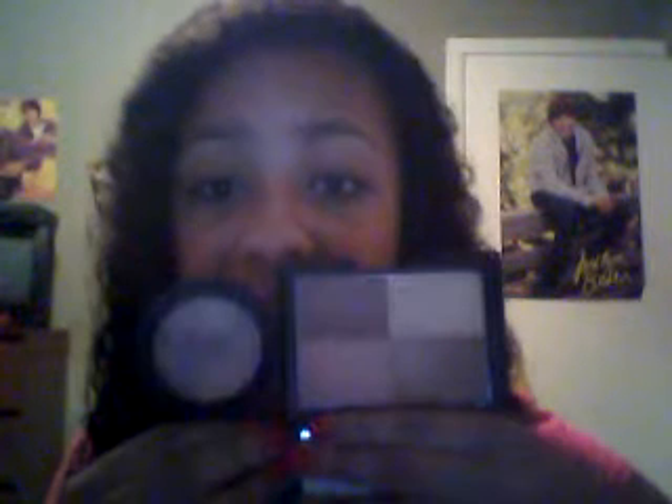My next is NYX Cafe Blush. I wear it all the time and it goes just as well as Sunkissed. If you guys aren't allowed to order stuff from the internet, both the e.l.f. and the NYX Cafe Blush give you that Sunkissed finishing look.